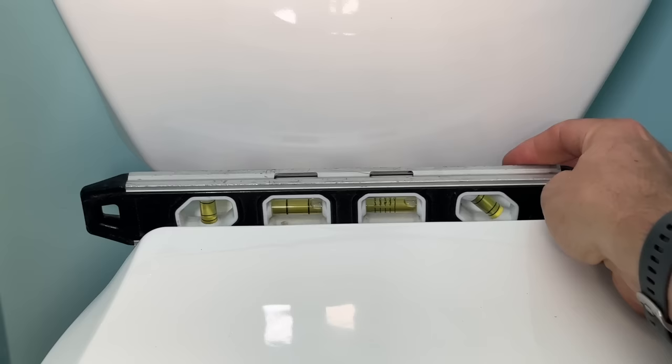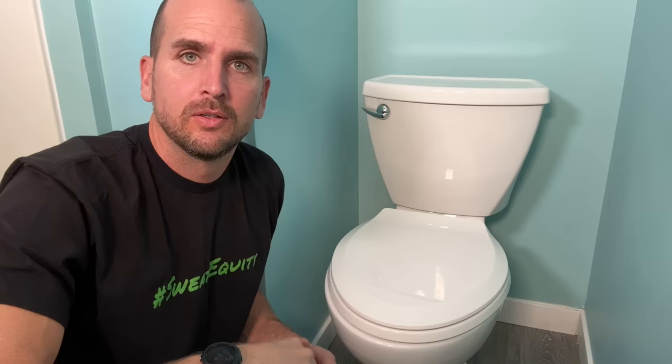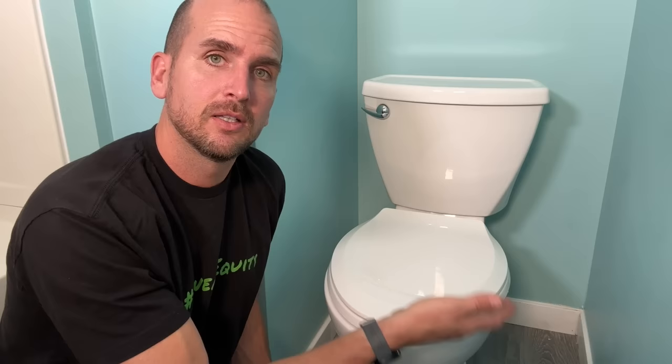I'm going to start by using a torpedo level and placing that right on top of the toilet bowl base. You can see the bubble is all the way to the left-hand side, which means my right-hand side is a bit low with respect to the left. Now your toilet will work just fine if it's a little out of level, so that's not my main concern. My main concern is securing everything to eliminate that wobble, but if I can raise the right-hand side to get closer to level, I will.